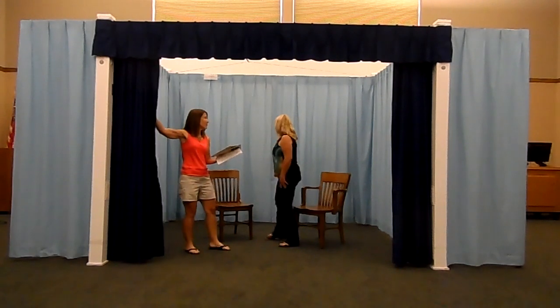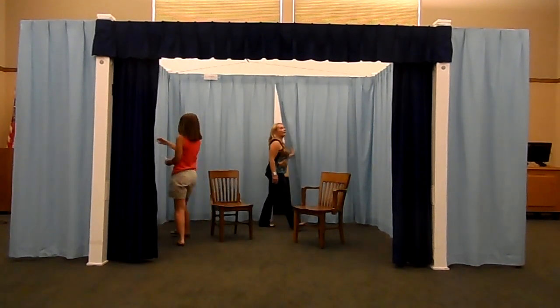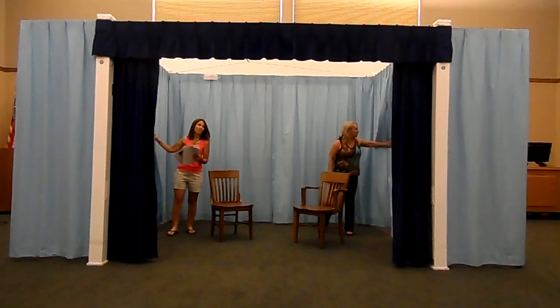With a wrench, two ladders and three people, Upstage can be ready in less than 90 minutes, then disassembled for storage.